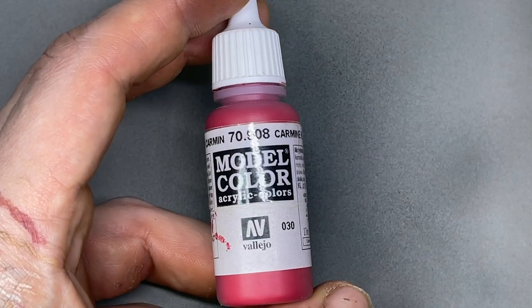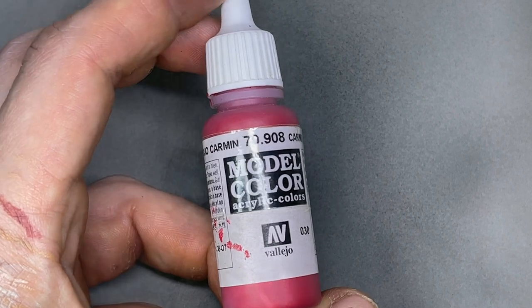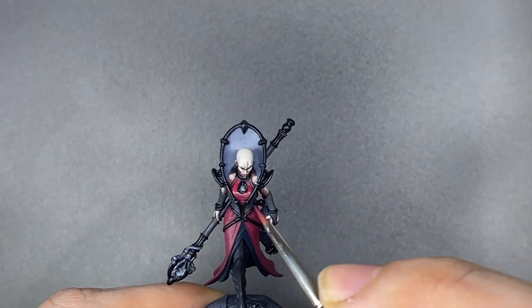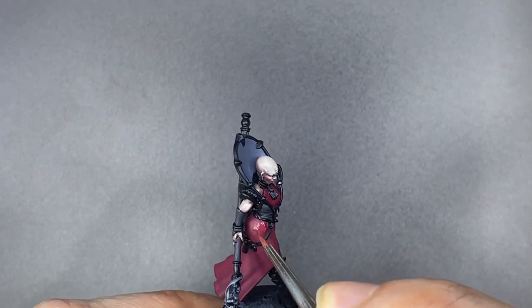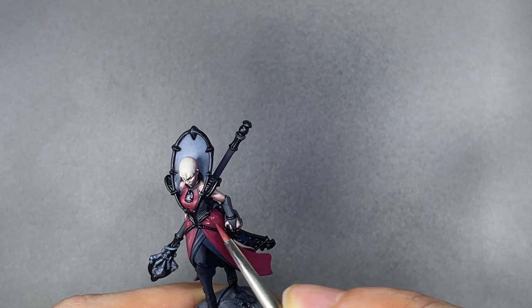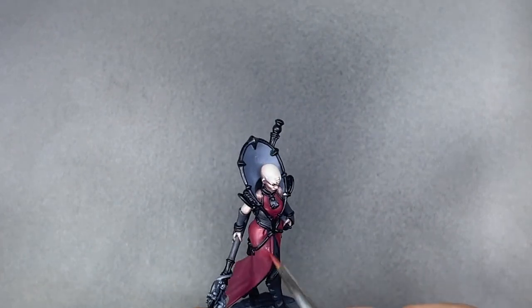With some white, I'm painting a little dot in each eye just to have this little spark of life. Now onto the red fabric — using some Caramel Red, I start the work here on the chest and also the hips.